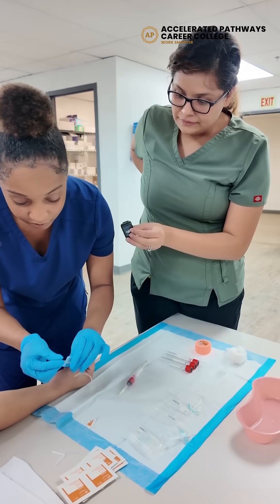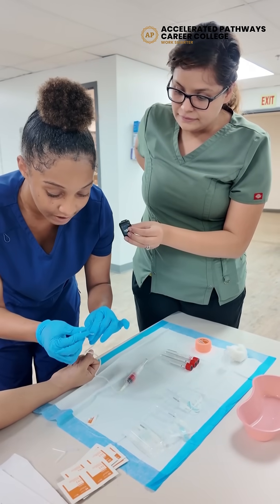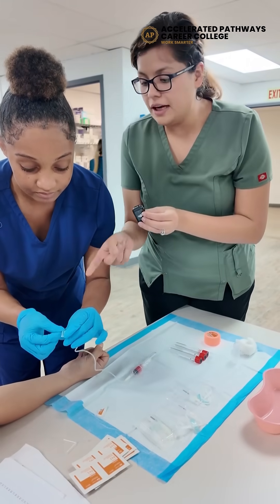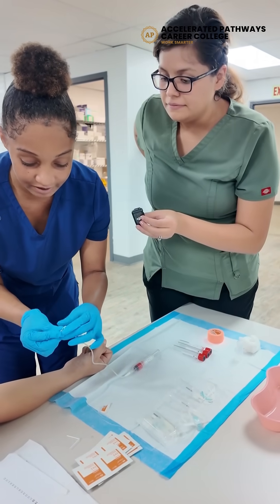What's the next step? And then I will remove the cap of the needle. Does the bevel have to be down or up? The bevel has to be up.